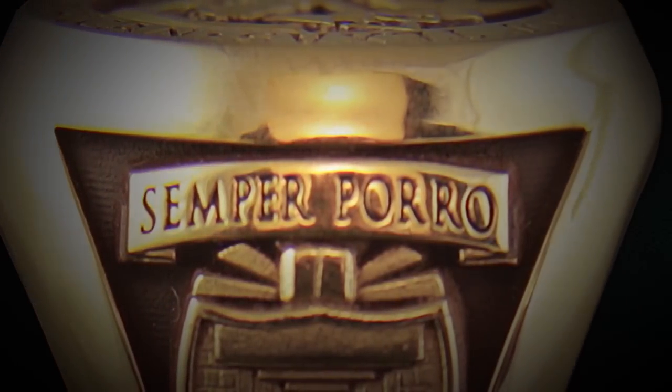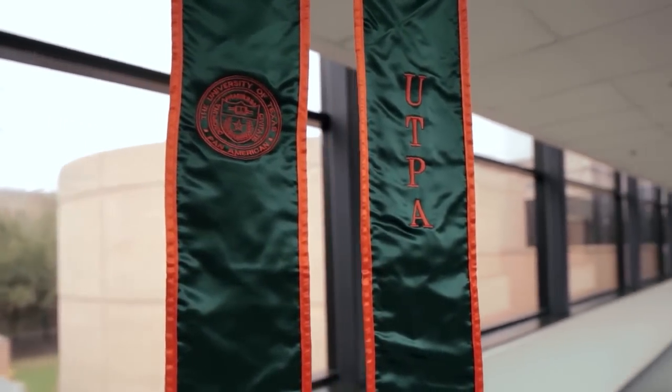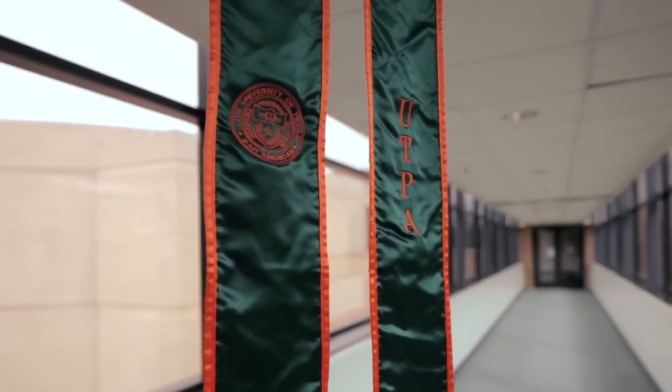On one side it states Semper Puro, which is 'forever honored,' and represents our alma mater. The memory stole — everyone kind of wanted to be on there because it's one tradition that students are very familiar with now, because at graduation you get your memory stole and you give it to your parents or someone special to you. It's one tradition that everyone knows by now.